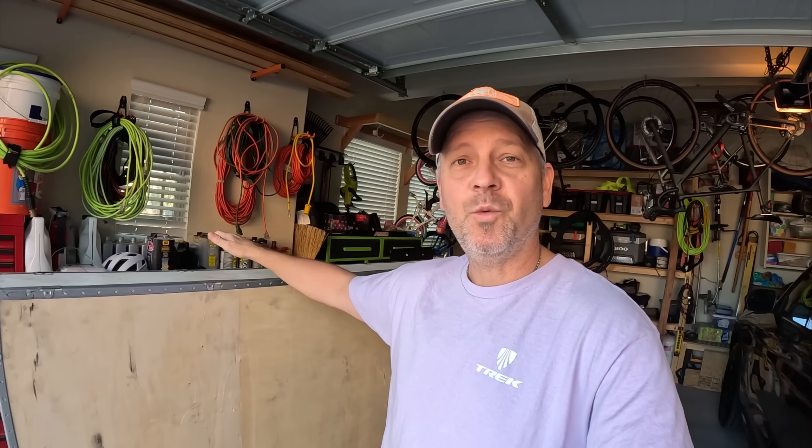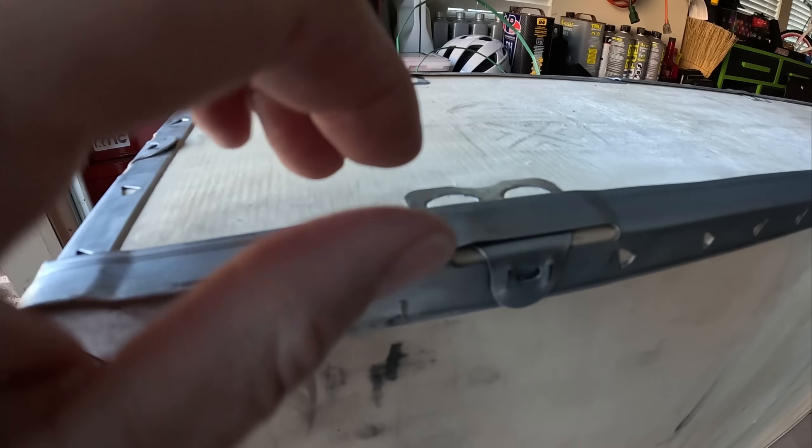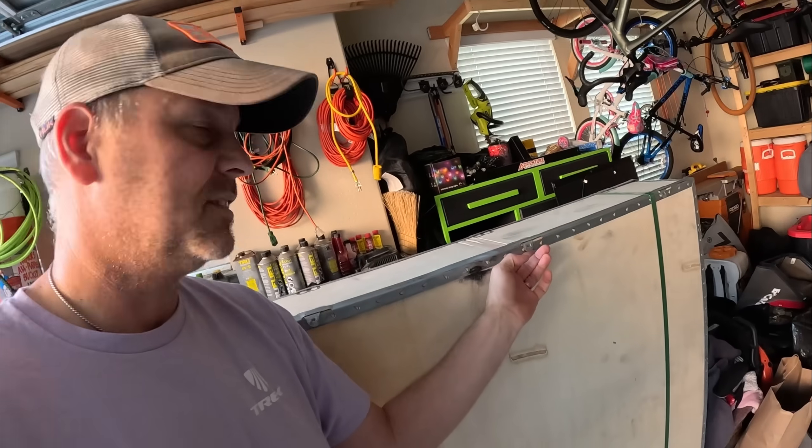This carton, this package weighs over 200 pounds. The tent inside weighs around 170, so it's going to take me half a day to unbox this thing — I don't even know how to unbox it yet. I guess you've got these little straps that you have to somehow remove. It's going to take me hours to probably get this thing out, but I'm going to put you folks on a tripod, get you on a time lapse, and you can watch the blunders of me trying to rip this thing apart without damaging the contents inside.